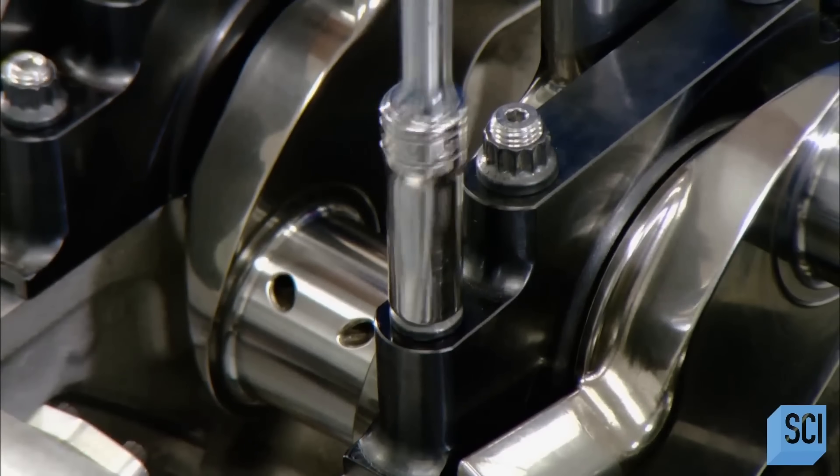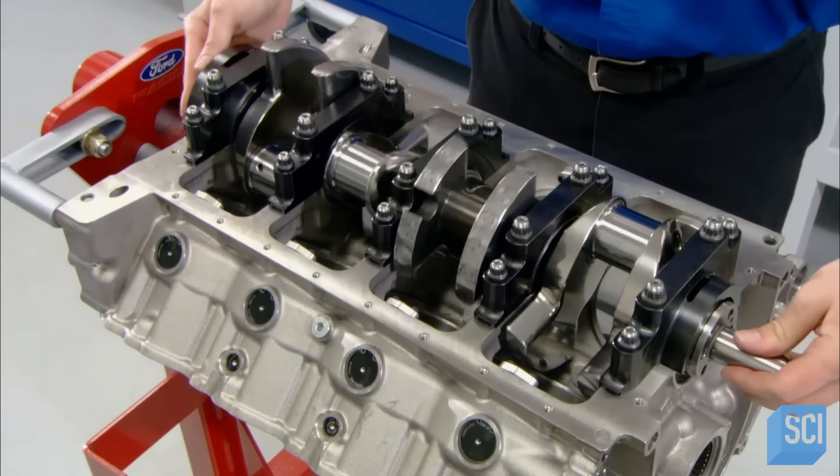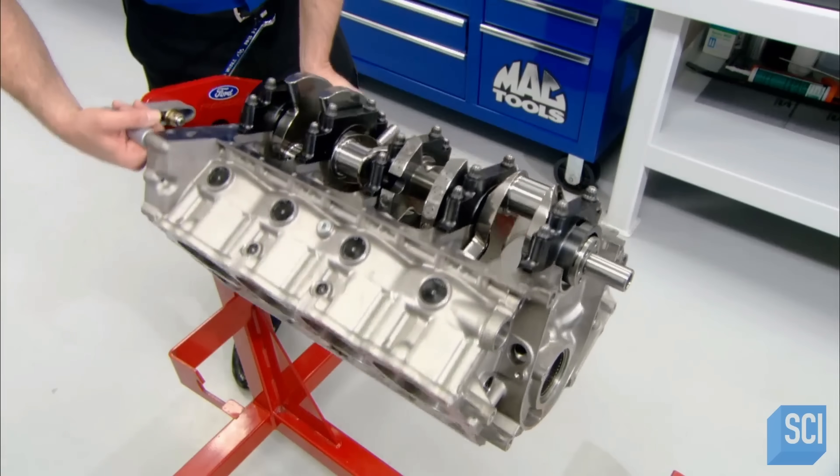As the pistons inside the cylinders move up and down, they rotate the crankshaft, driving the clutch and transmission, which propel the race car.